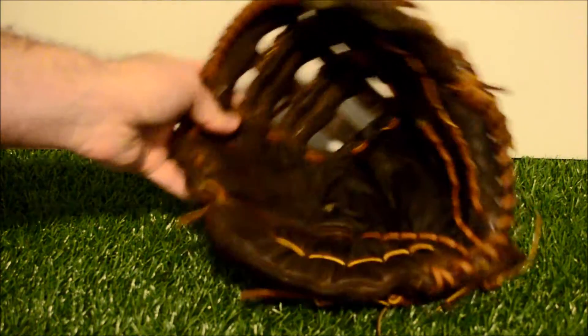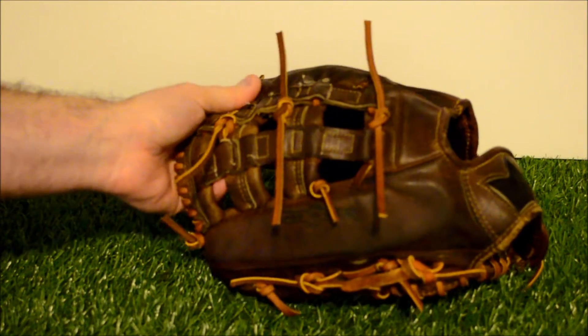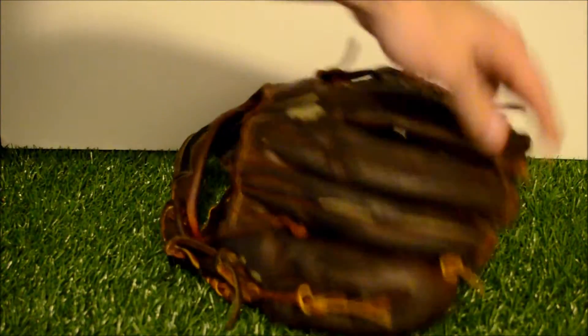There you guys go — there's your full relacing tan. It's nice and stiff, ready to be taken right back out onto the field. It's been cleaned and conditioned — actually conditioned a couple of times as the leather ended up being fairly dry.